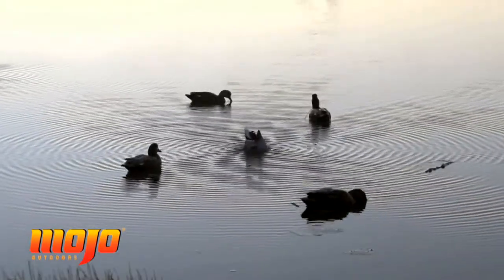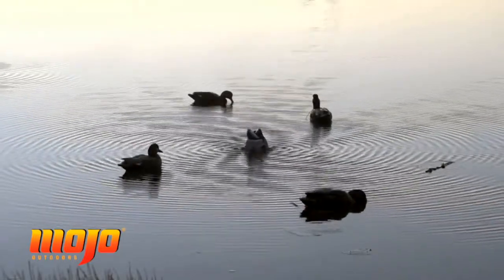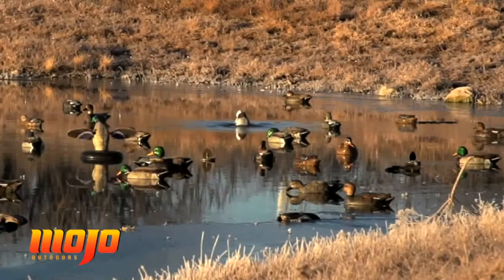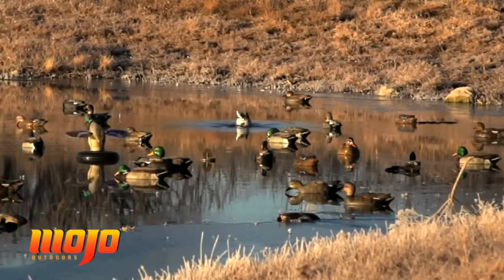The way we use it is just to put it in with your static decoys. It adds the same type of motion as the Rippler does, but it just makes the spread look more lifelike. This is one product that will bring your static decoys to life.